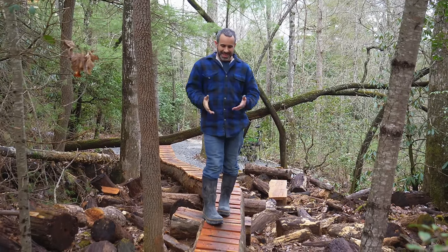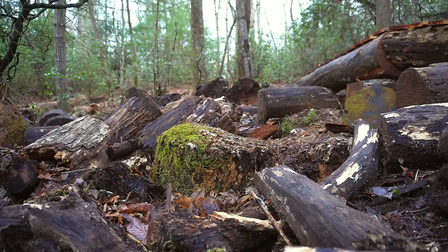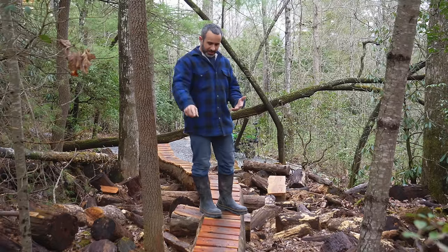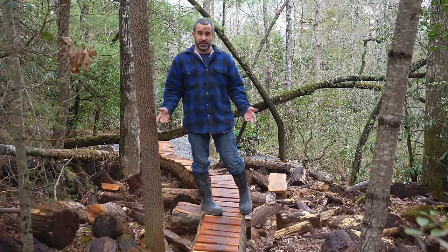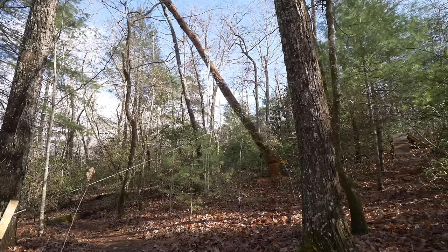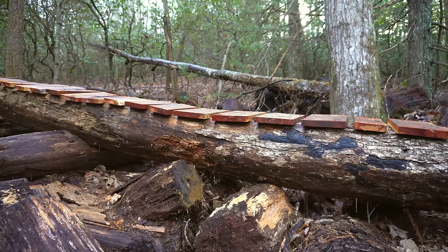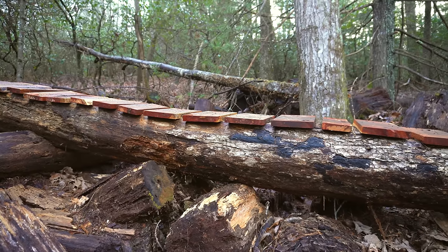A few weeks ago we built this snake pit skinny. I call it the snake pit skinny because it's in this wood pile that definitely has snakes, but the skinny line was actually made from dead trees. We cut down some dead trees and dragged these logs over here — we didn't cut them into small pieces. We brought the entire thing over using the winch in the gator.